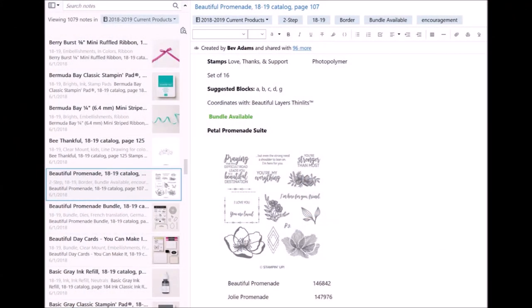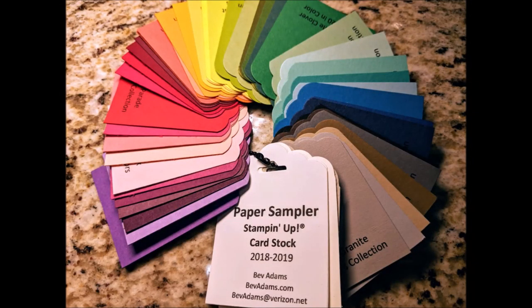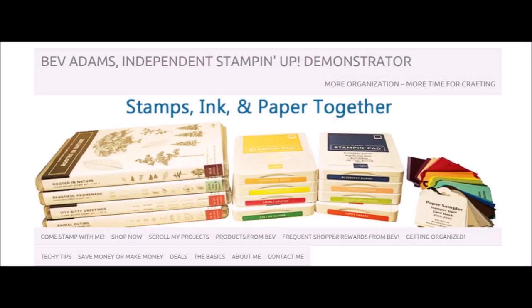Products from Bev covers information about sharing my Evernote notebook of current Stampin' Up products, taggers to name all those layering framelits, a paper sampler for Stampin' Up cardstock, heavy duty bags to store your 12x12 and 6x6 paper, and the bow maker that my friend makes that I'm always using in my videos. Save money or make money, techie tips, deals from Stampin' Up. Come stamp with me if you're in Ventura County in California. Don't forget to subscribe to my YouTube channel and also to my website so you don't miss a thing. More organization means more time for crafting.